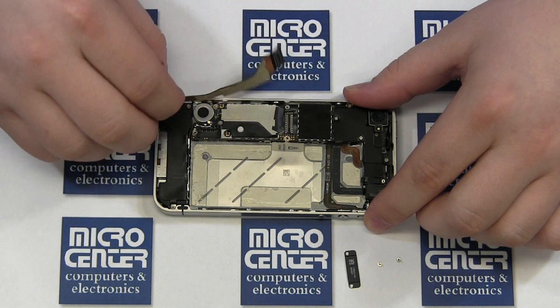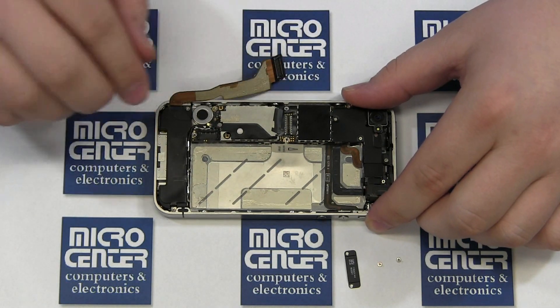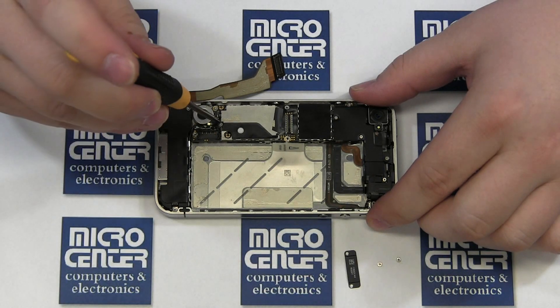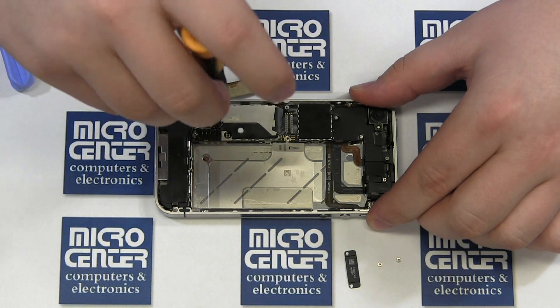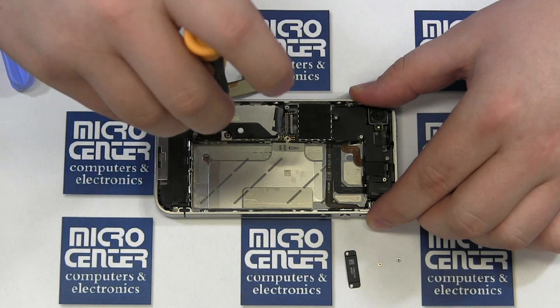Next, remove the shield securing the lower antenna cable. Then using your case opener tool, disconnect the lower antenna cable. Once it is disconnected, work it free from its channel.